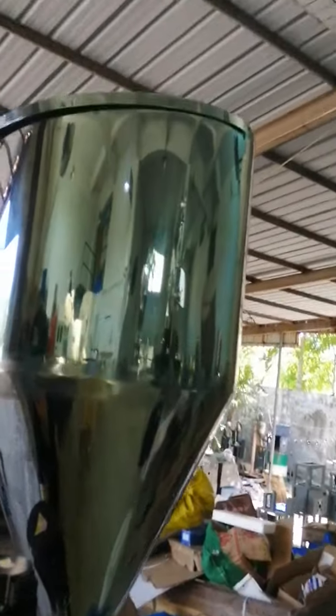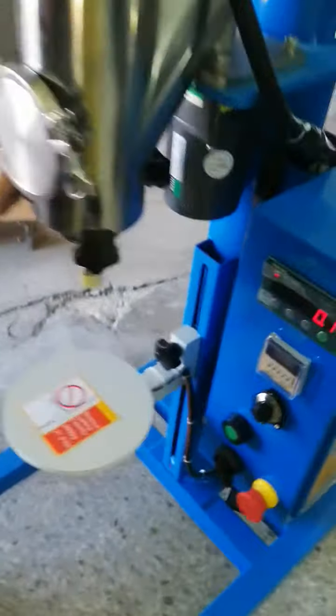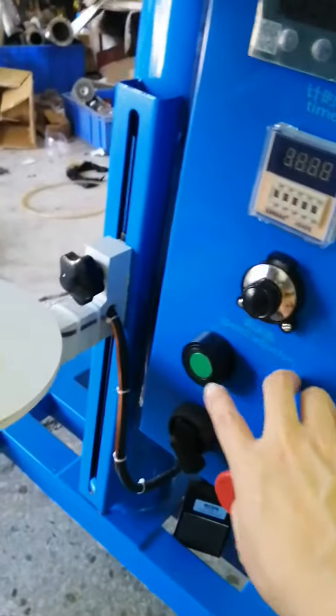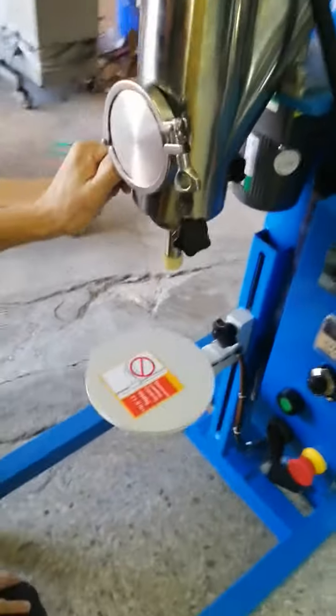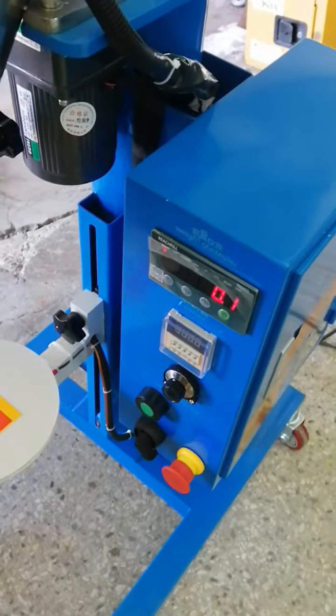You should pour the toner into the hopper manually. Wait for several minutes and press the green step button to light the eye out. Then set the filling grams — for example, 100 grams.